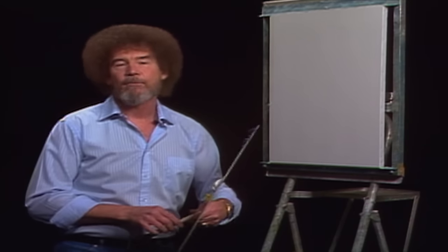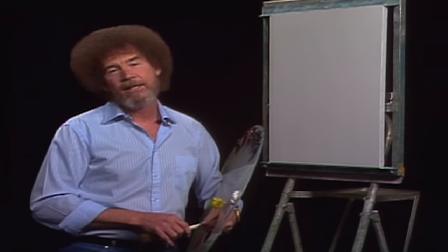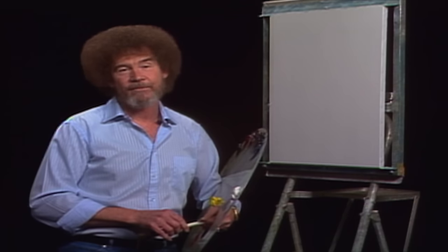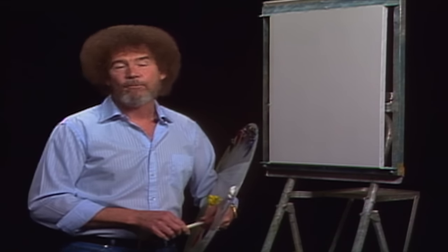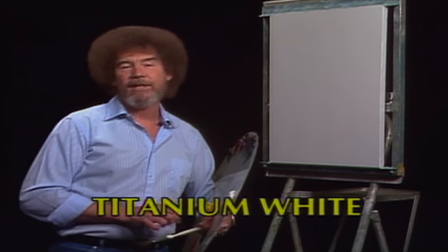If this is your first time with us, let me extend a personal invitation for you to drag out your brushes and your paints and paint along with us each show. I think you'll enjoy it. Let's start out today and have them run all the colors across the screen that you need to paint along with me, and I think we'll just do a happy little picture today.